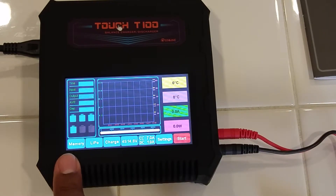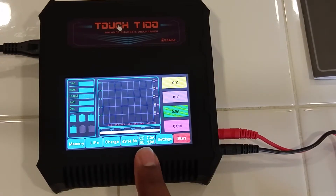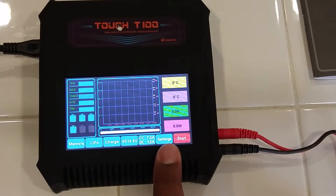Here you have memory for memory selection, the type of battery, and this is the charge-discharge cycle. Number of cells. This shows charge current and discharge current. I'm guessing when you set it to balance charge you can set a minimum and maximum for both. If you're just on charge you only need the charge cycle, and if just on discharge you only need that. So this setting is more for a balance charge where it might do both. And then the settings menu and start button.